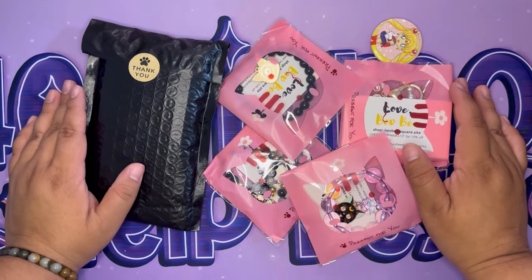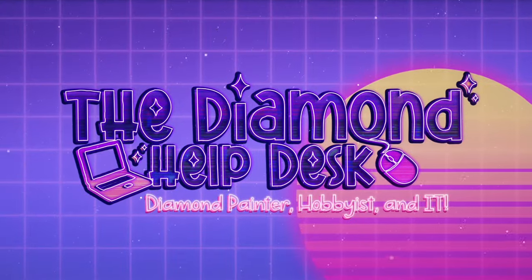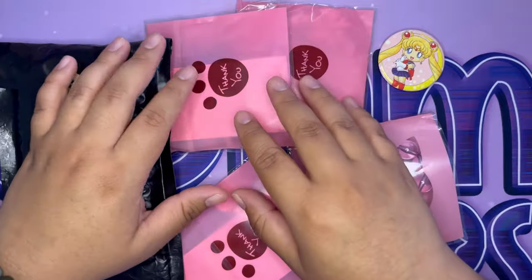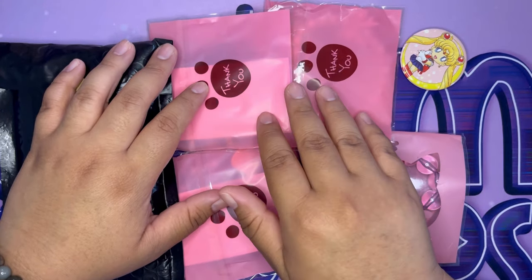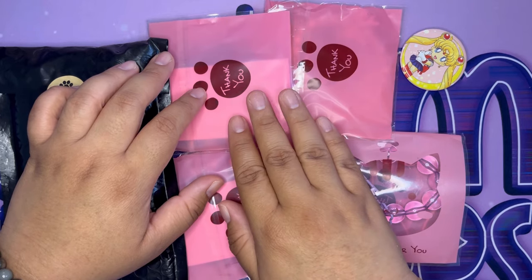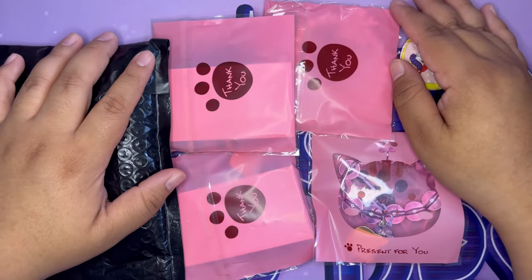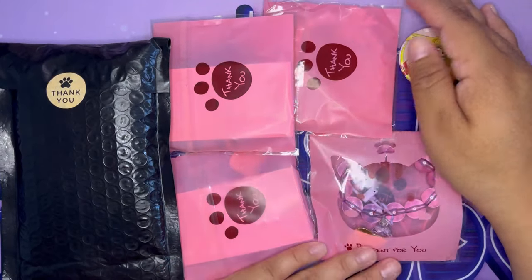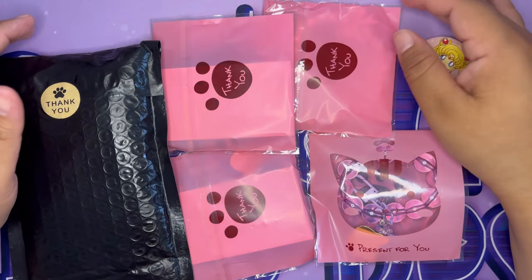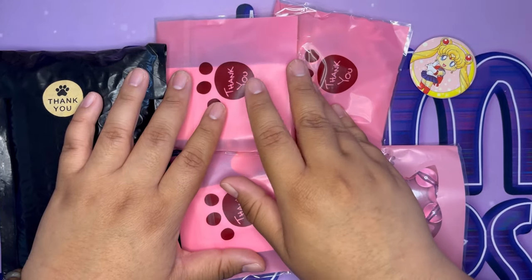It's Sailor Summer, let's do a sponsor spotlight! What is going on, my crafty friends? My name is Sophie, welcome to my channel, the Diamond Help Desk. Thank you so much for joining me today. In this video I get to show off some of the sponsors for Sailor Summer — thank you to everyone participating, and especially thank you to the sponsors for making this happen.